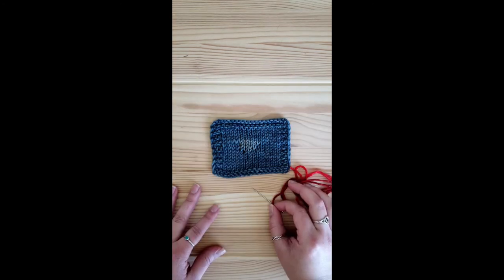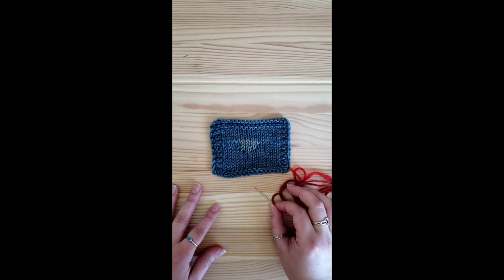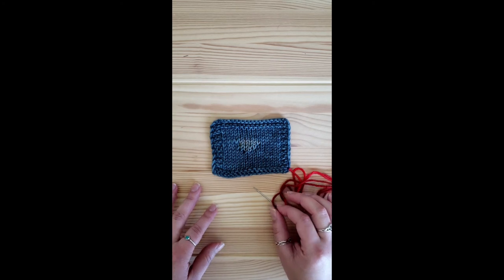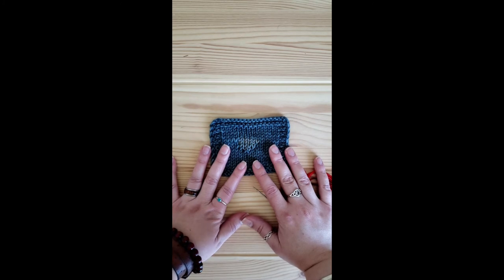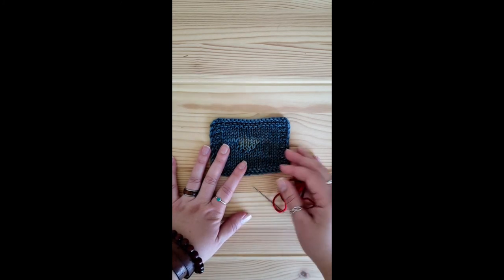The first method we are going to go over today is the duplicate stitch or Swiss darning method. This is my preferred method for pieces that haven't actually developed a hole yet, but have some very weak spots. It's common to find these on the heels of socks, elbows of sweaters, anywhere that sees a lot of wear.